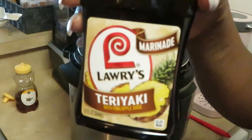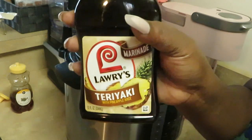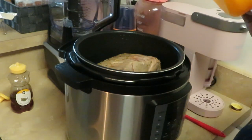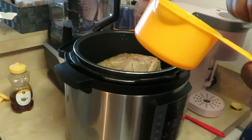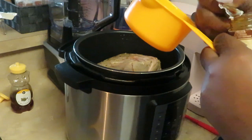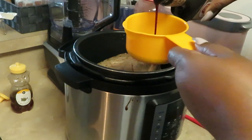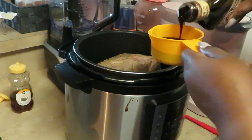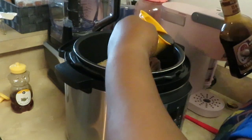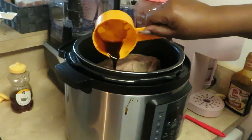Now for the teriyaki sauce — I'm using Larry's teriyaki with pineapple. I love this brand; they've got lemon pepper and all different flavors. I normally use it as a marinade but also to make sauce. Teriyaki can be really salty, but this pineapple version is sweet, not overly salty. I'm doing a full cup of teriyaki sauce, pouring it in alongside the beef broth.